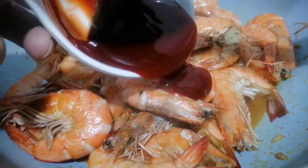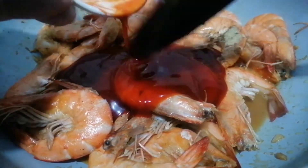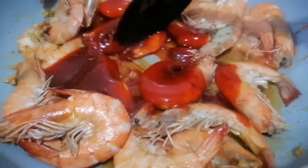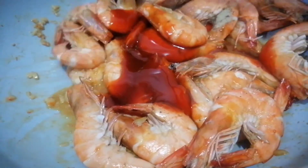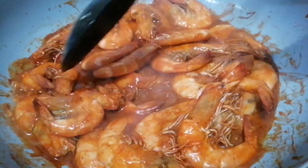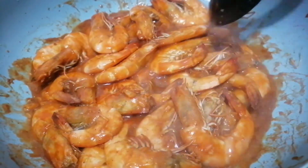We add in the ketchup. Mix and stir gently until all our shrimp is coated with the sauce.